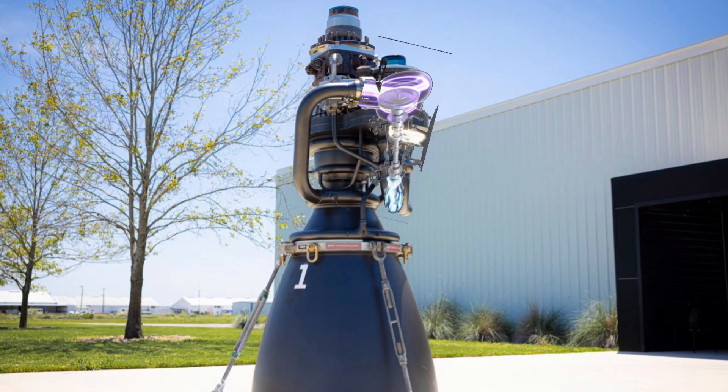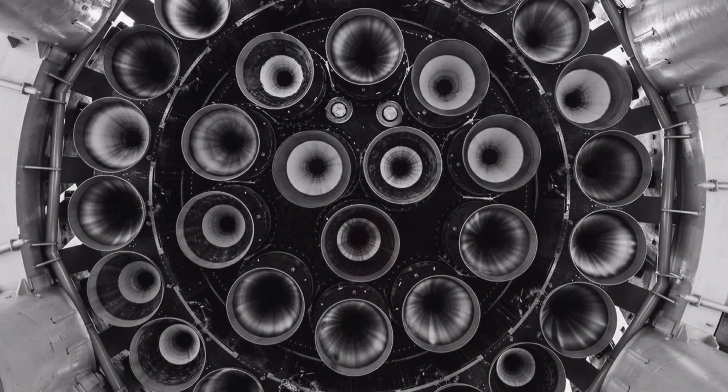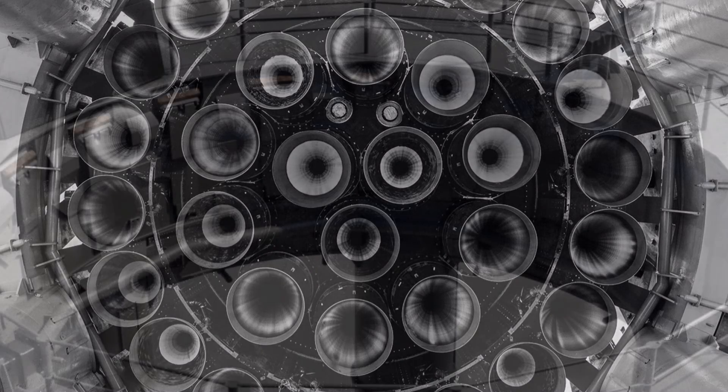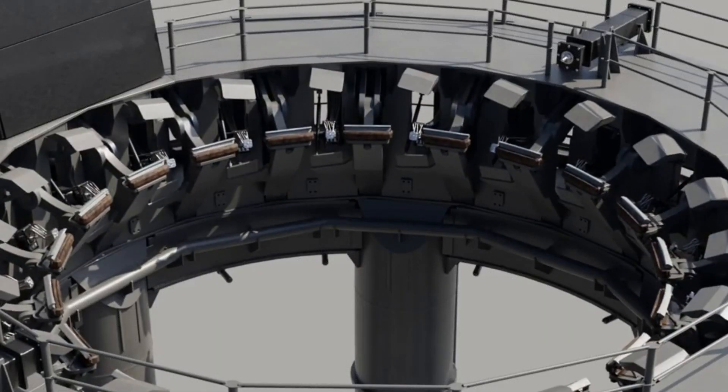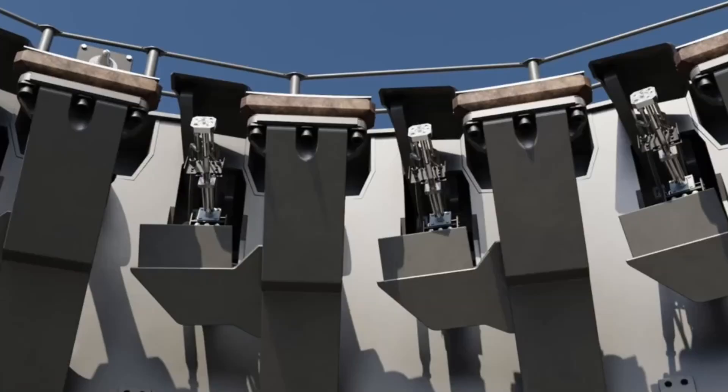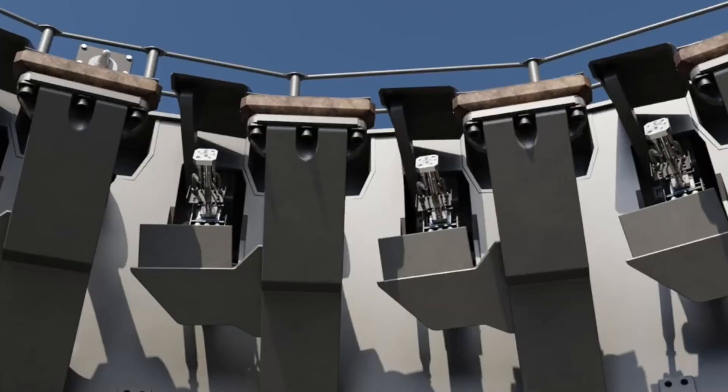The spin-up to start the turbopumps is provided by high-pressure gas — nitrogen in some systems, but helium works better. The Starship Super Heavy booster carries up enough helium to restart its inner 13 engines, while the outer 20 cannot restart, having been spun up on the launch pad by retractable disconnects. The Starship can restart all of its engines, and here's a beautiful view of all six of them being hot-fired recently.